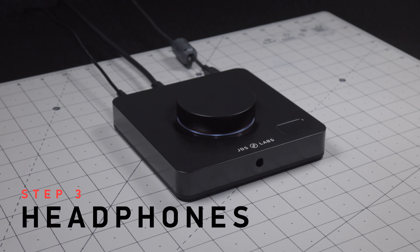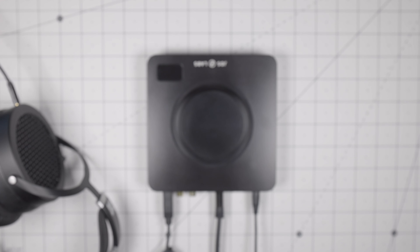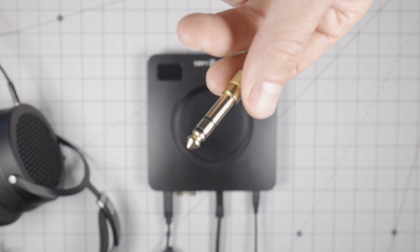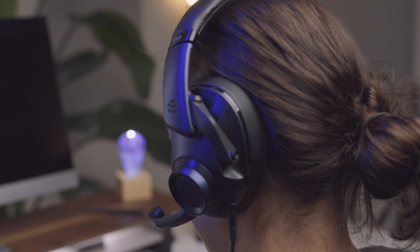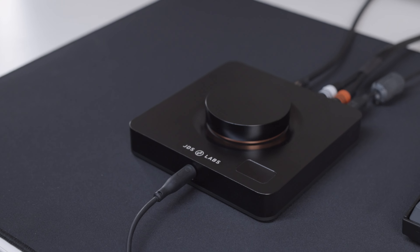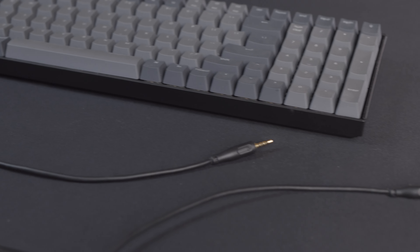Step 3. Now that you're ready, go ahead and connect your headphones to the headphone jack at the front of the amp. Make sure your headphones have a quarter inch TRS jack or adapter. If you use a headset with a mic, you will need a special TRRS adapter. We have a specialty splitter cable for this very purpose — there is a link in the description below.